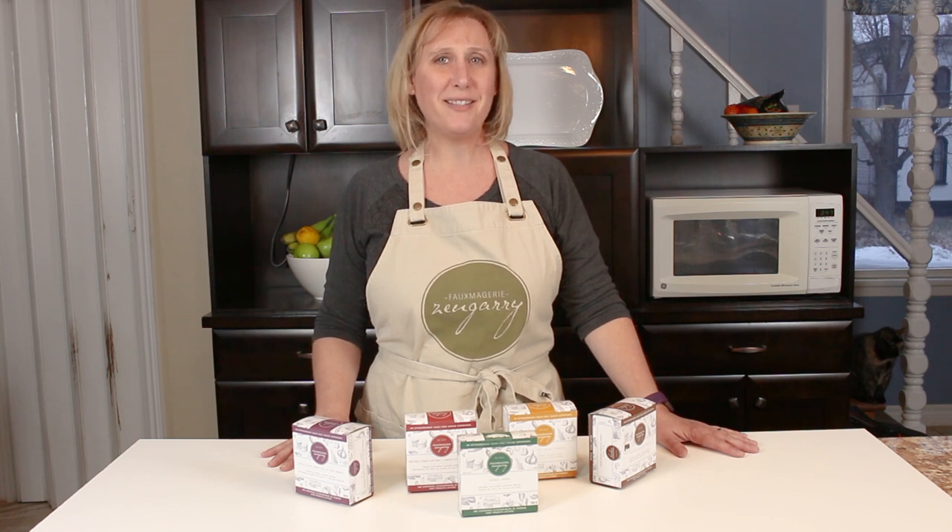I'm going to be using my brand new cheese board, which is my Jillian Harris cheese board from Crawford Creek — I just got it in the mail yesterday. So excited. So let's get started.